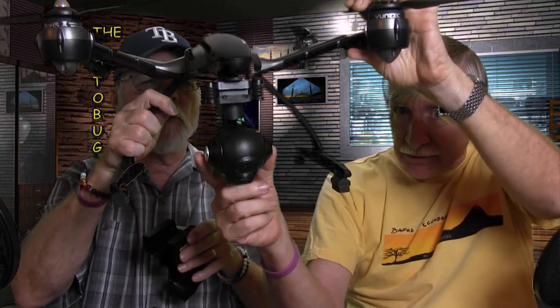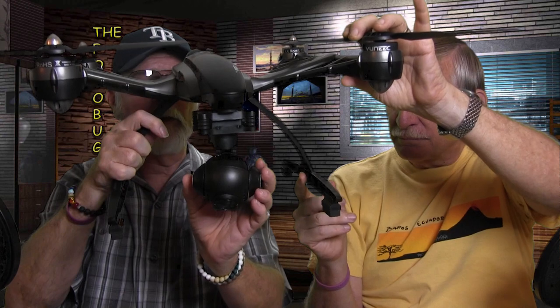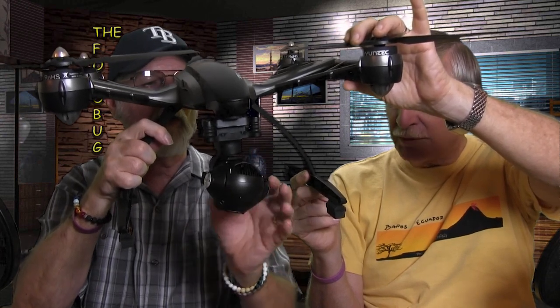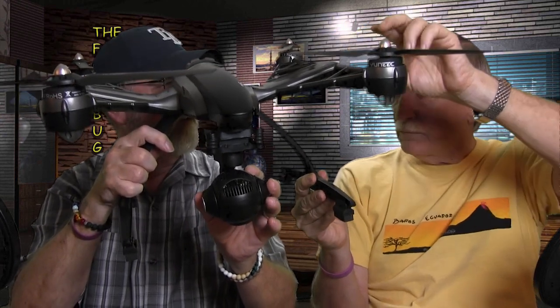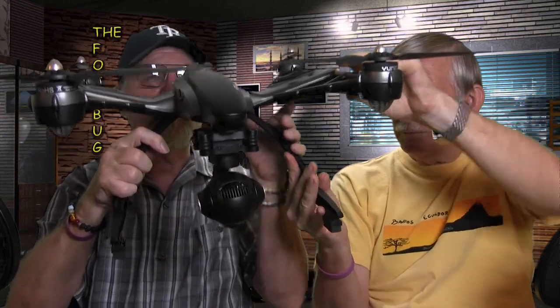The 4K camera is on a gimbal and it's removable, which we're going to show. The quality is beautiful — we couldn't believe it. Roll it over and you can access the card slot, which uses a micro SD. They include a 16 GB card, but that's not much for 4K. I immediately grabbed a 64 GB — you can go all the way up to 128 GB, which is the maximum this drone supports.